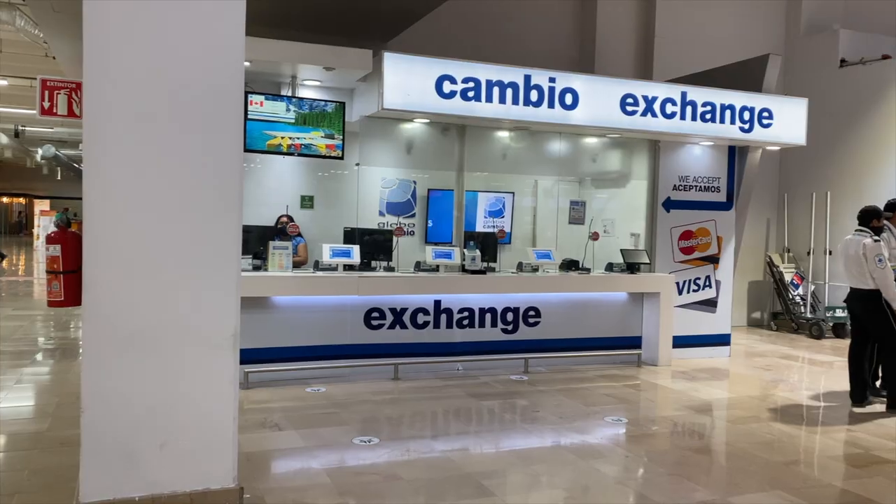Hola amigos, this is Vidi and in this video I'm going to show you three ways to exchange your dollars into pesos — the best ways so that you don't get ripped off. My first tip before sharing the three things to do is not to exchange at the airport. Please do not exchange your money at the airport; you're not going to get the best deal there.